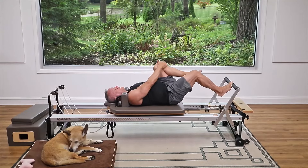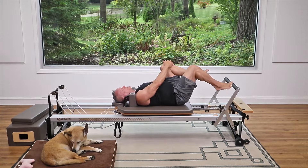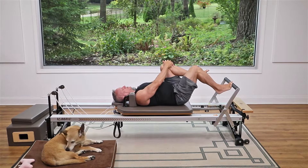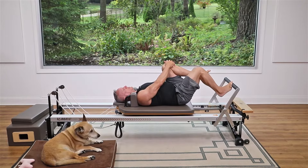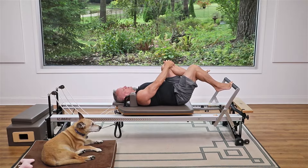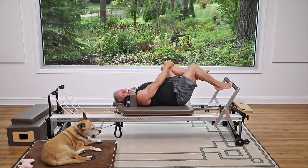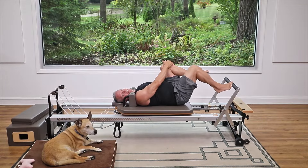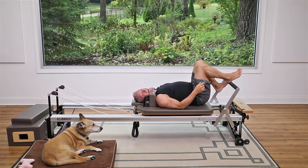Now come halfway in here — just halfway — and from here lower the heel and lift it, really working through the deep muscles in the foot and ankle. The carriage doesn't move; just lower and lift. Then return the carriage all the way and shake that leg out.